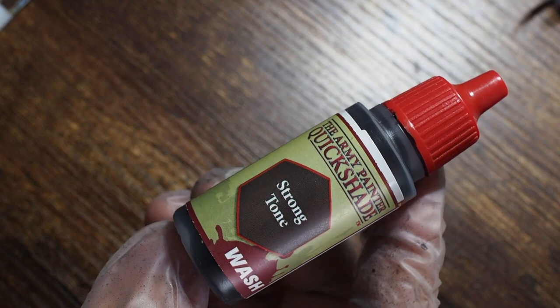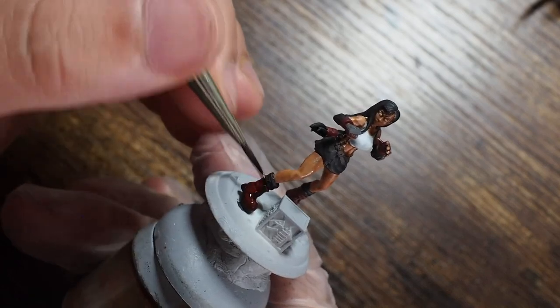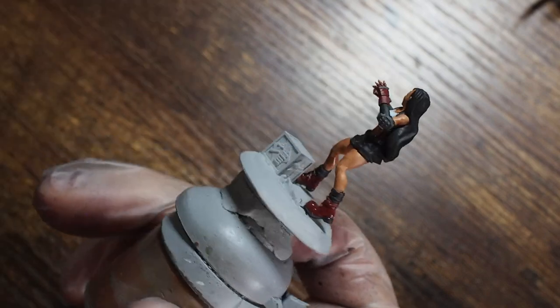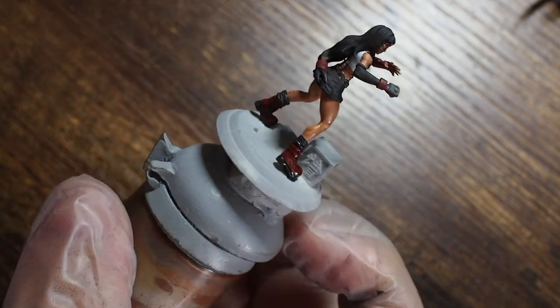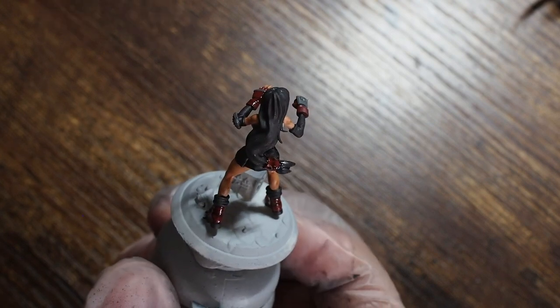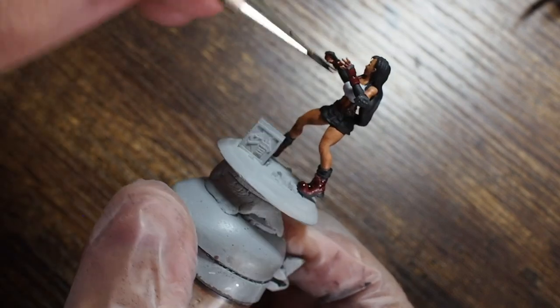Once that's dry, we're going to use strong tone — again one of my favourites. Strong tone is a really good dark brown colour wash that ties colours together. We're going to paint this across all of the red areas — across the boots and across the gloves — and also just a little bit across the leather straps. We're going to be very careful with that because some of those leather straps are going around the white area of the top, so we don't want the brown getting across the white.